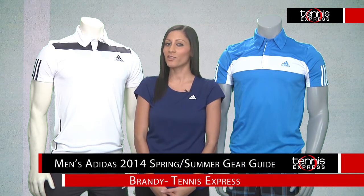Hi, I'm Brandi with Tennis Express and the Adidas 2014 Spring Summer Collection for Men is filled with high-performance pieces to get your tennis wardrobe updated. Let's start with the Adizero line that Adidas brought back, offering a more casual look for the court.